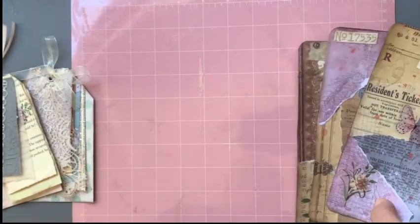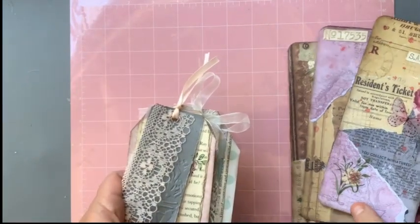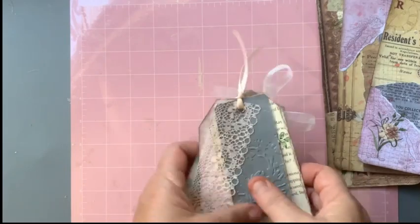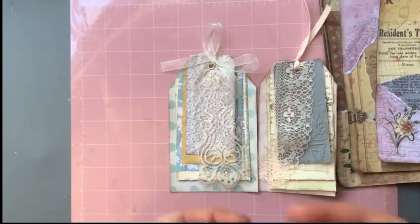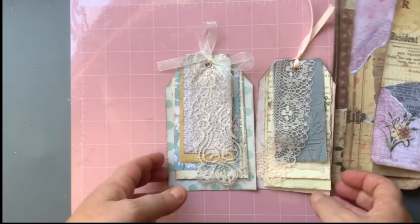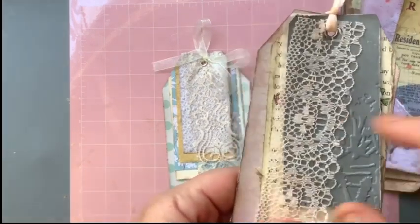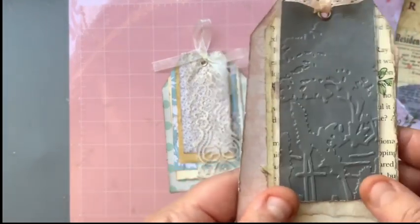The other swap was to do some flip tags, so these are the two that I made. I make them with plenty of texture and journal spots and things. This one here has got a little piece of lace and a bit of gray paper.